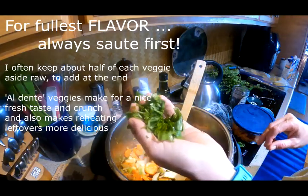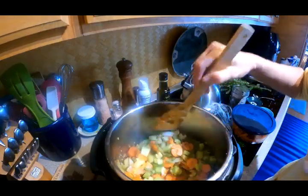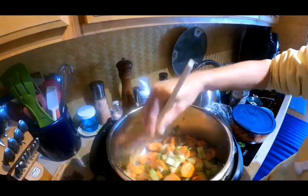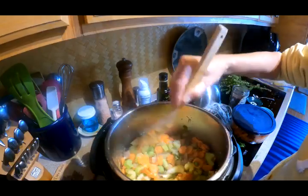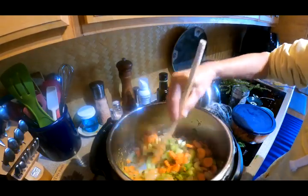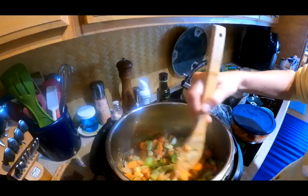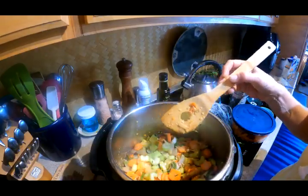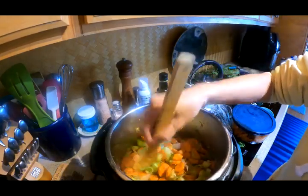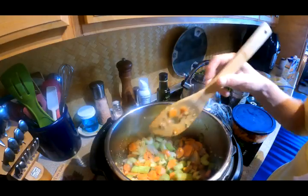I'm going to add the fresh basil now. It's a delicate fresh herb, so I may add some fresh again when I serve it or heat it up, because light herbs like that are nice when they're not overly cooked. You can do half in the soup now to give everything a nice flavor, and then some at the end as well. I made it a bit chunky since it's going to be all cooked into the soup this time.